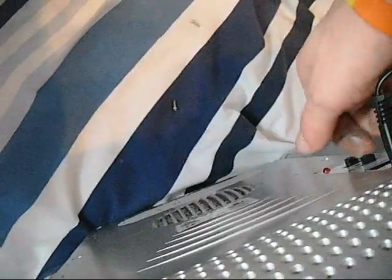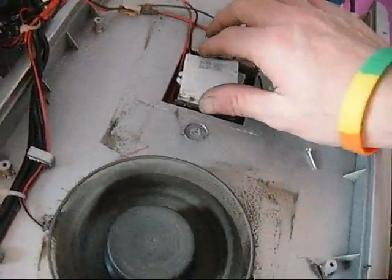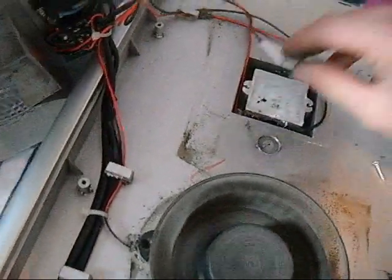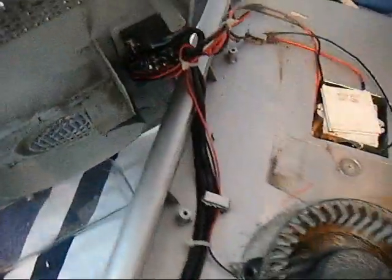I might just turn that heating element on and see what happens. It's cold. Oh, it's definitely getting warm — that's doing what it's supposed to be doing, quite nicely.